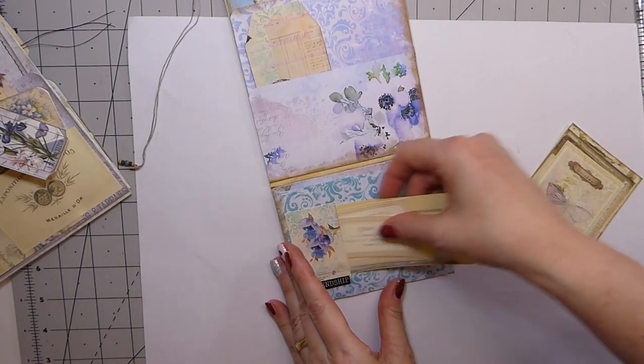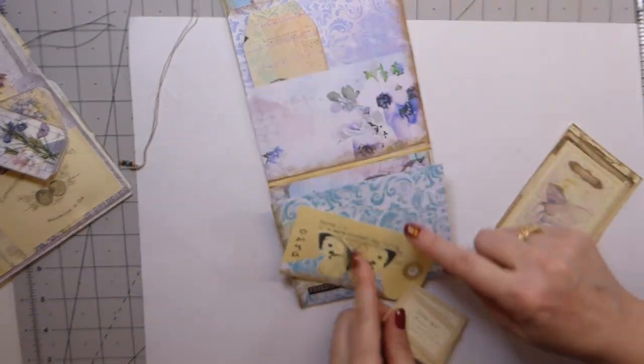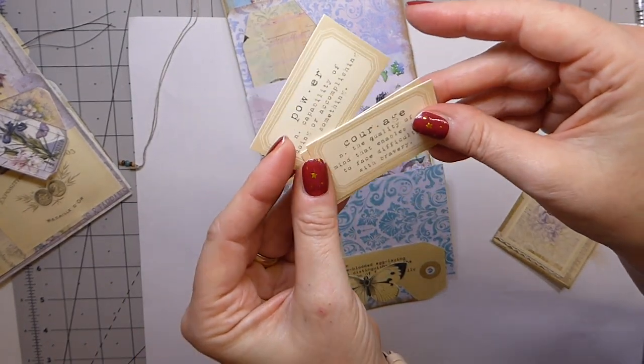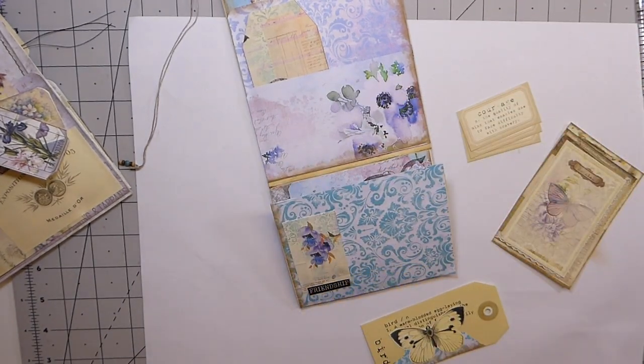In this little pocket I've made a tiny tag — let me get some trim on that. And then I thought it'd be fun to add some of these little definition cards for the recipient to use in some of their projects.